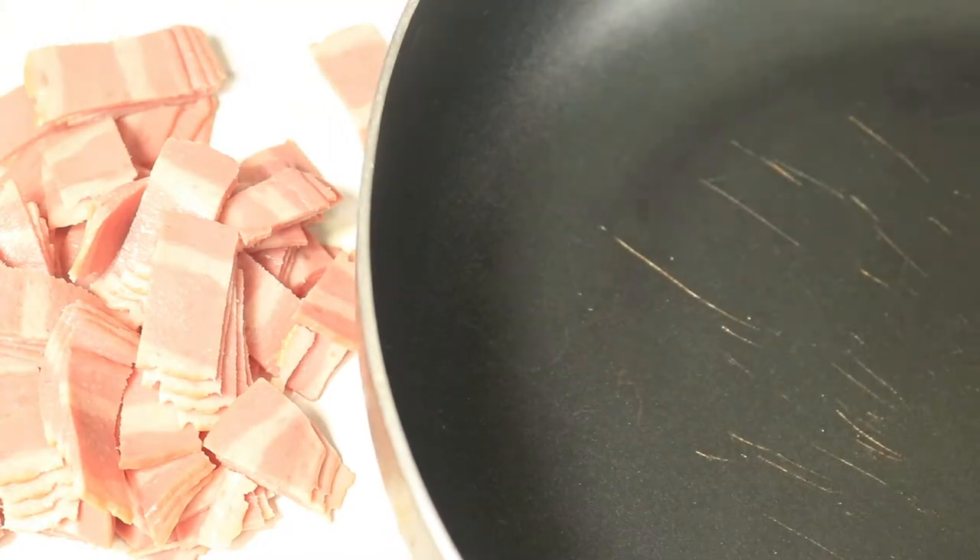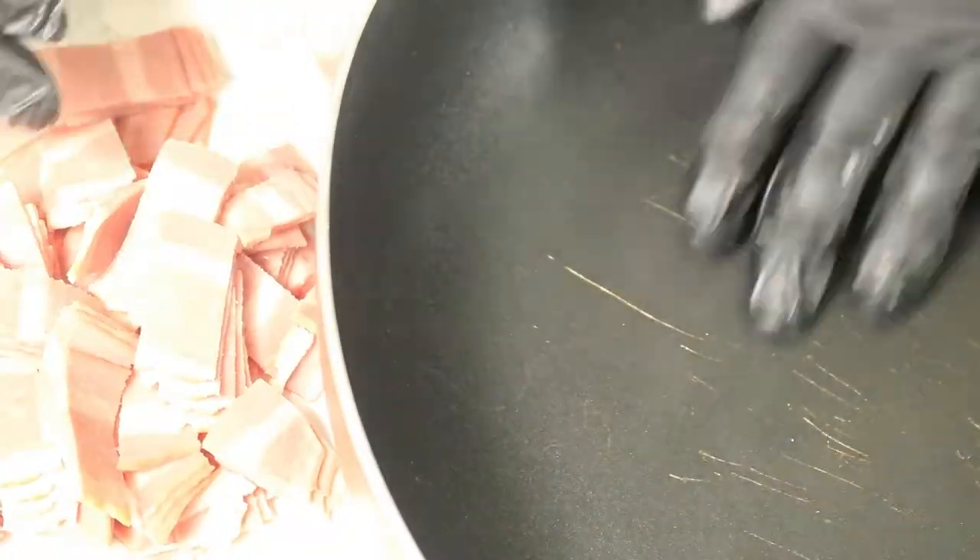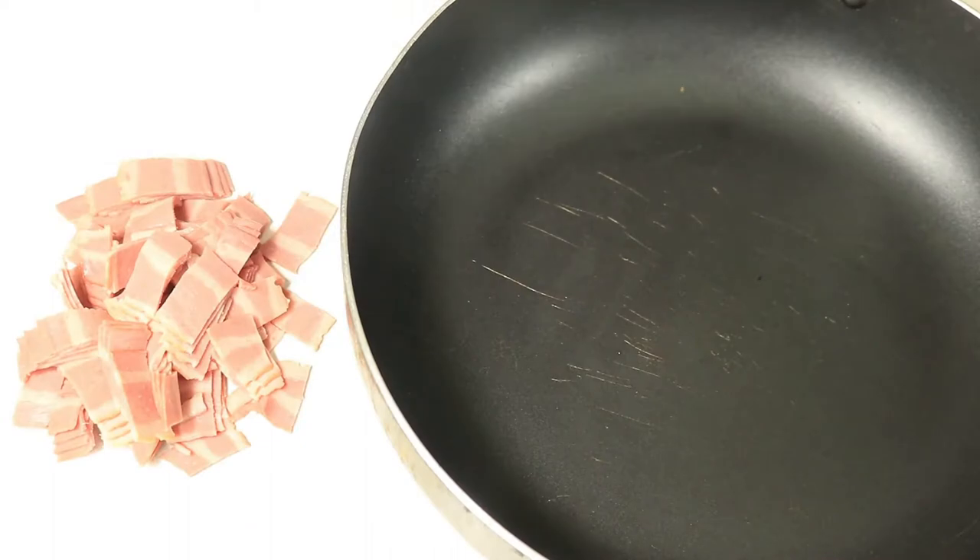In my pan, I'm going to add a little bit of oil and then transfer the bacon into the pan and cook it on a medium to low heat.